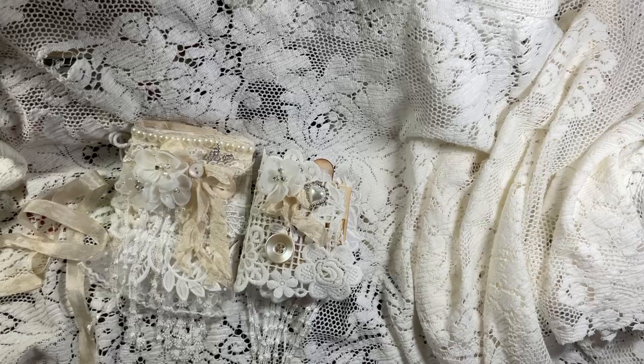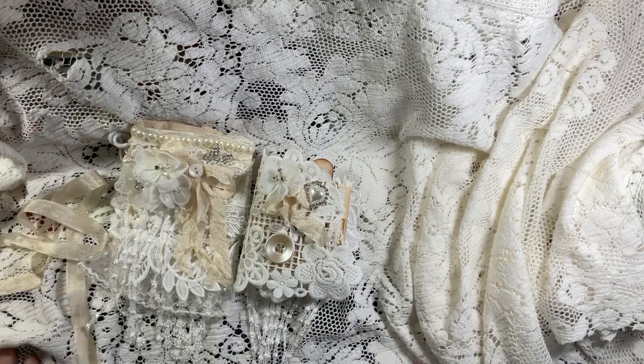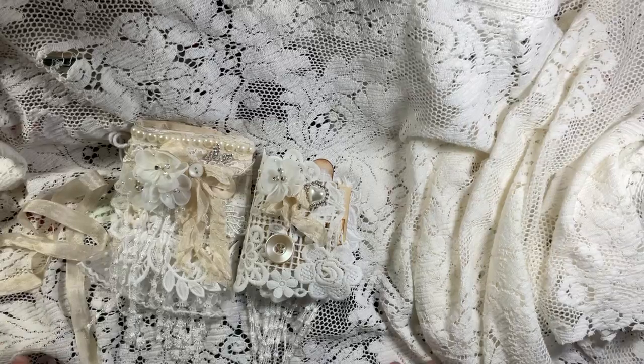Please give me a thumbs up. All the information for this video is found in the description box below, where you can get these trims on Kim's Shop on Etsy, Facebook, and Instagram. Please be sure to check out the other designers and see what they do with their laces, because there's a lot of inspirational ideas out there and just beautiful, beautiful talent. It's incredible.